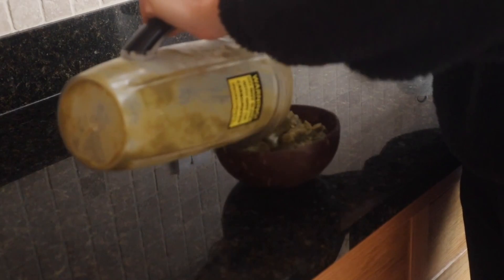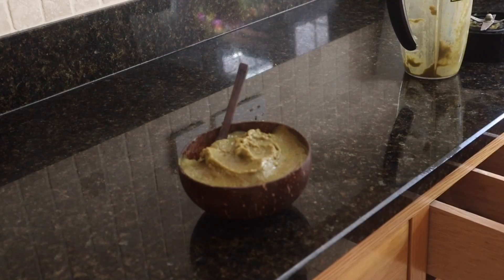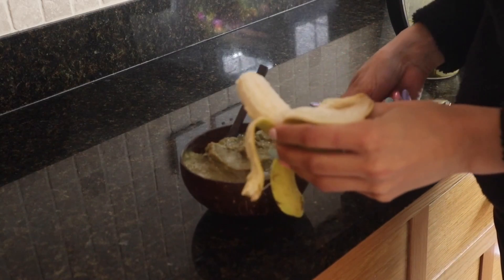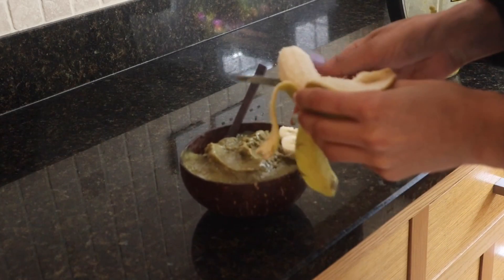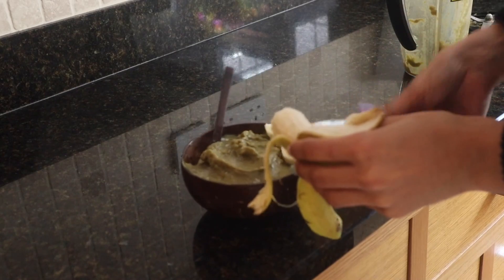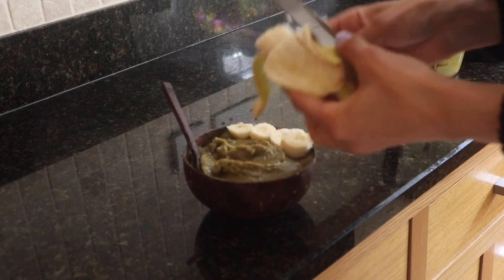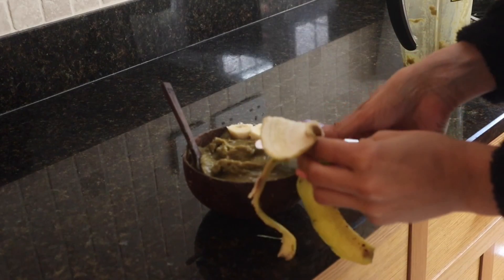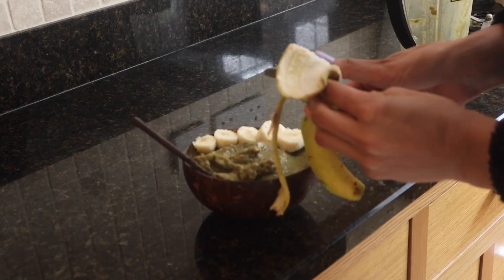Voila — the Green Machine smoothie bowl! It should have a slightly thicker, icier consistency. The avocado provides healthy fats and the coffee gives you sustained energy for longer. I top my smoothie bowl with banana and cacao nibs — banana is rich in potassium and vitamin K, and cacao nibs are the purest form of chocolate, which I love on a smoothie bowl.